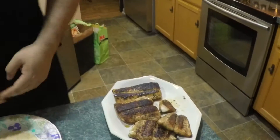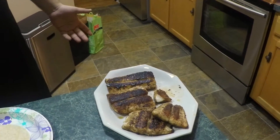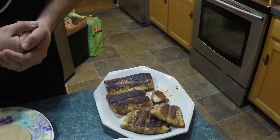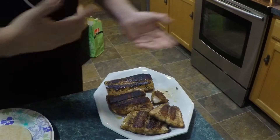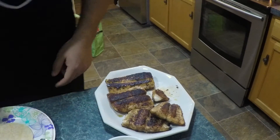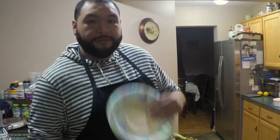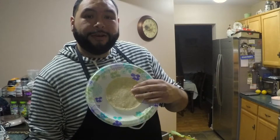Welcome back. We just finished the mahi fillets — just from the looks of it in 1080p HD definition. Butter. I'm going to show you guys how to assemble a real fish taco.